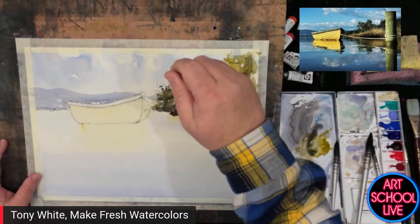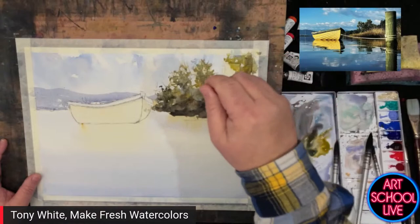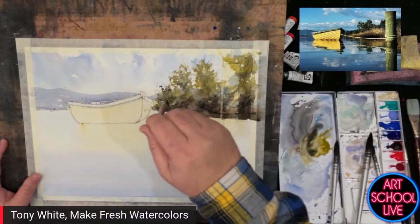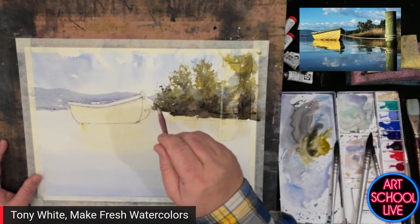Here I've got a needle brush — a little rigger — with no paint on it, just water, holding it right down the end. I've kind of got the shakes — just let go. It's just going to leave some textural marks behind.